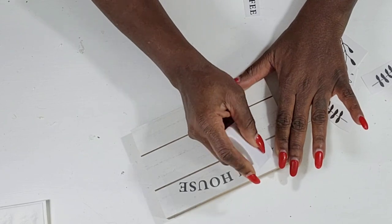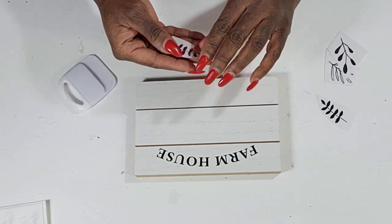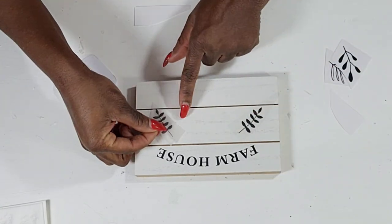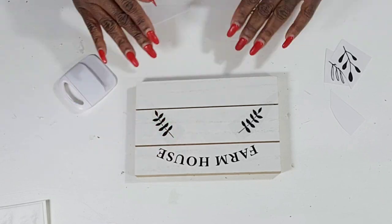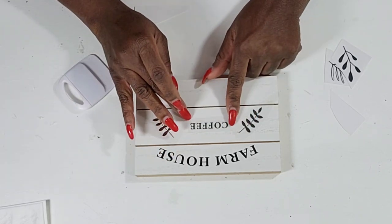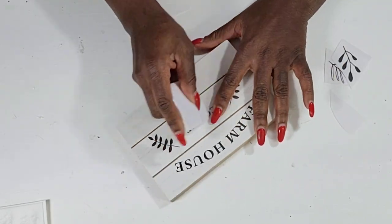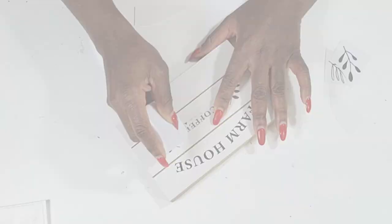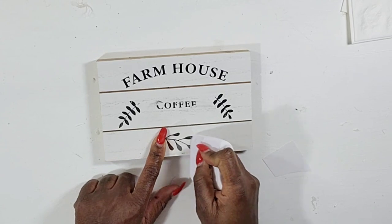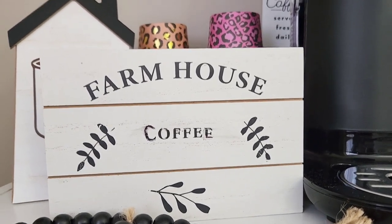I make sure I pull it up slowly — if anything doesn't transfer over I can go over it again. When I did the word 'coffee' it was messed up a little bit, so I just took a small pen marker to fix the C and other letters. It wasn't perfect but it still came out really cute. I think I just messed up by shifting the sticker around too much and the plastic moved. The E and the C weren't great so I used a marker to fix it and it still came out really cute.